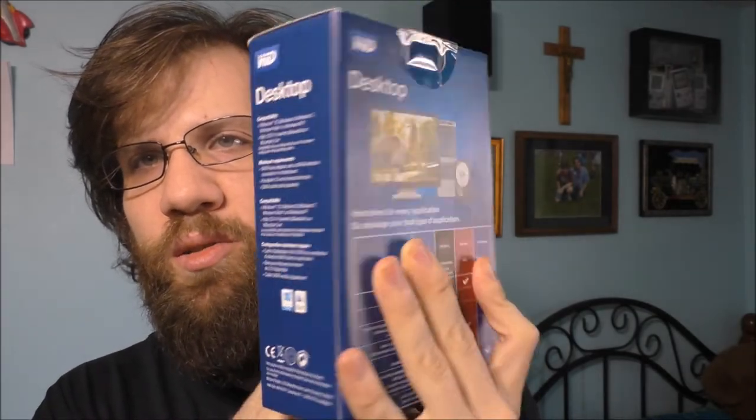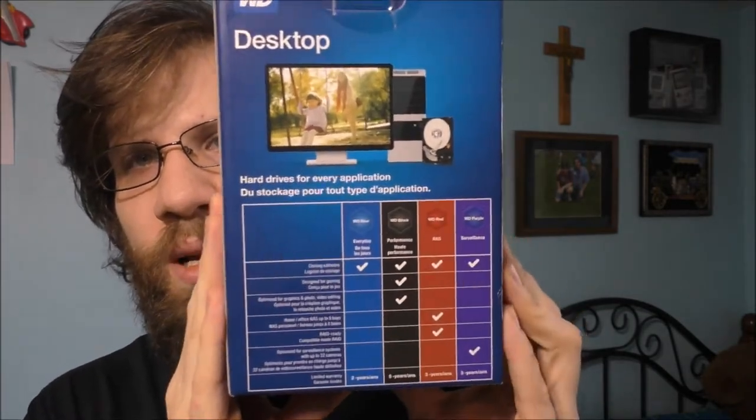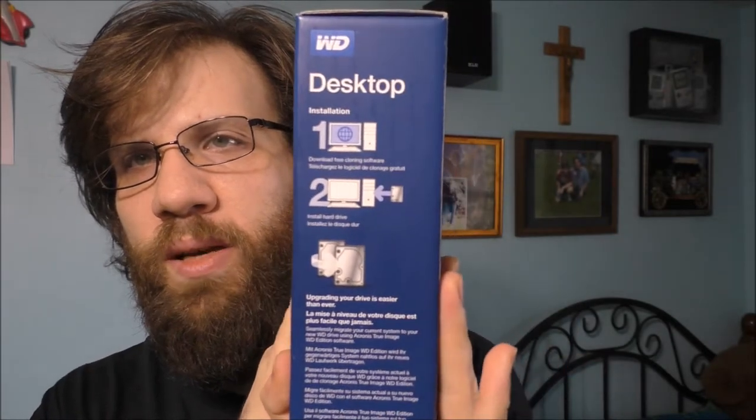There's some information on the sides and some information on the back. Let's go ahead and unbox this bad boy. Basically, all you're going to need is some screws and a SATA cable. Very simple. Let's go have some fun and unbox the wonderful brand new drive.